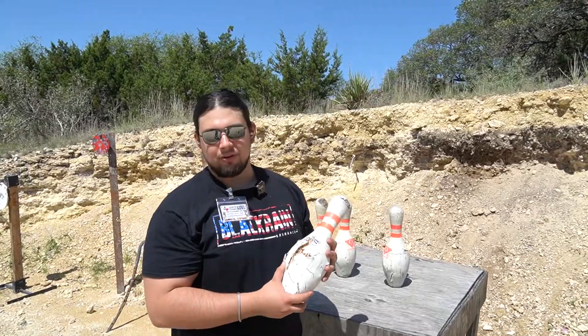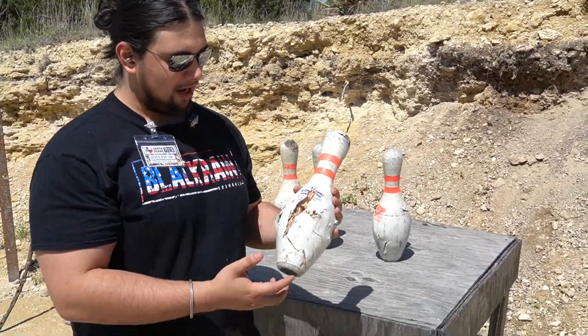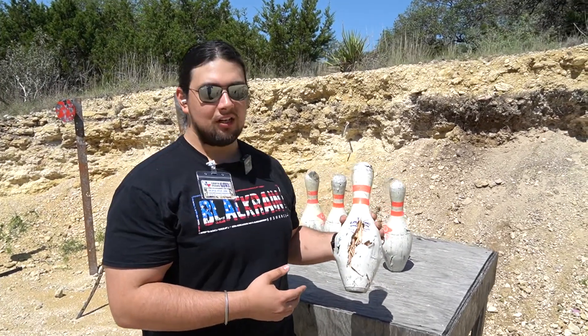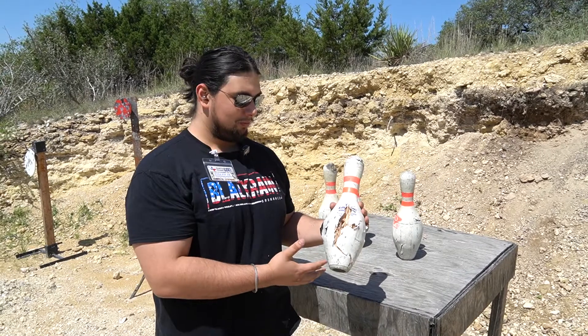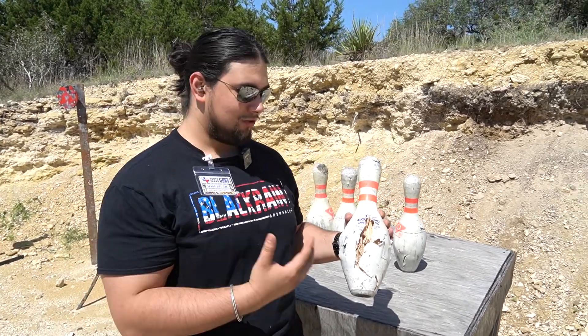Hey guys, so this was the end result. What happens when you shoot a .50 cal round at a bowling pin? Pretty incredible that this guy's still holding up the way it is. Big fan of these guys. They work great overall — we put it through and it was still able to handle quite a few different rounds. Huge variety.